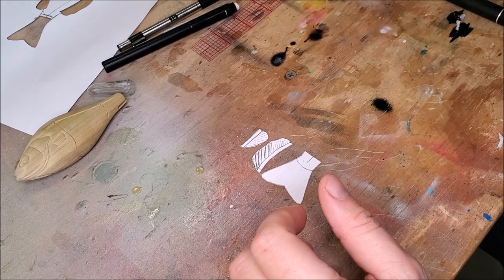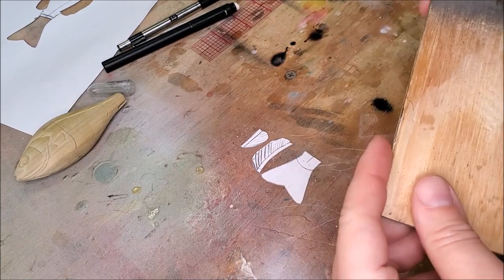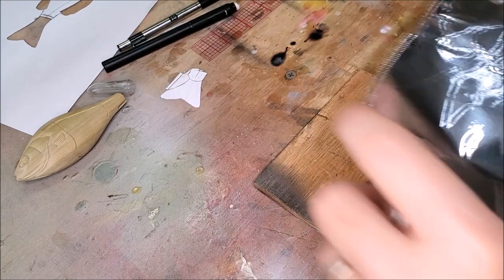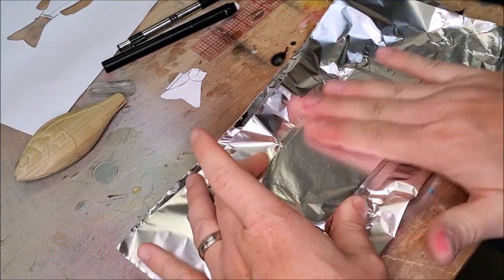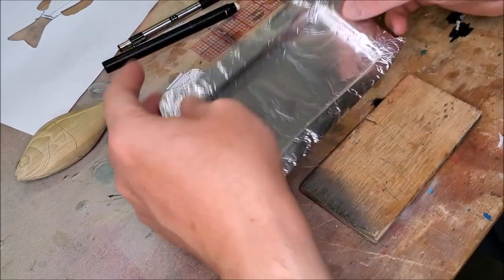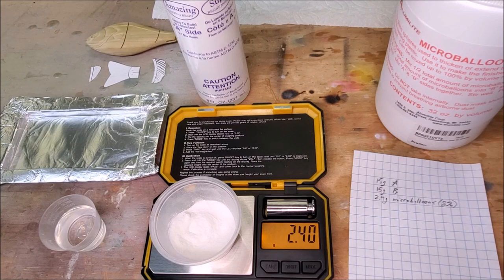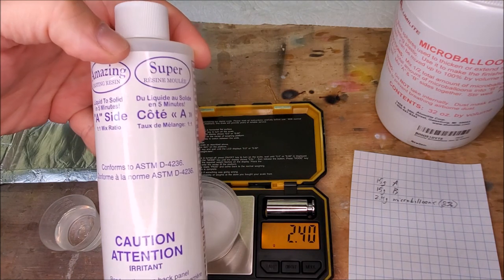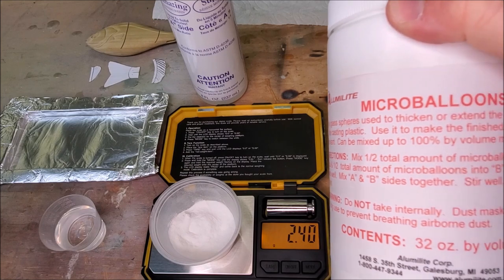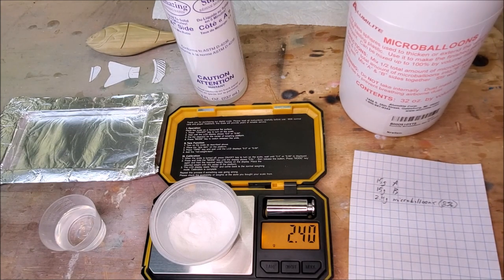Scrap plywood comes in to save the day again. My mixture here is going to be 15 grams of part A of this Alumilite casting resin, 15 grams of part B, and then 2.4 grams of these Alumilite micro balloons — which is exactly eight percent of the volume by weight.